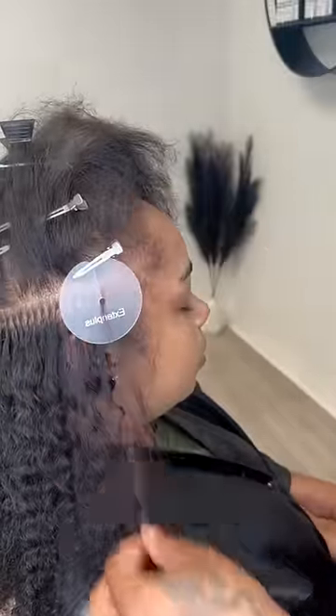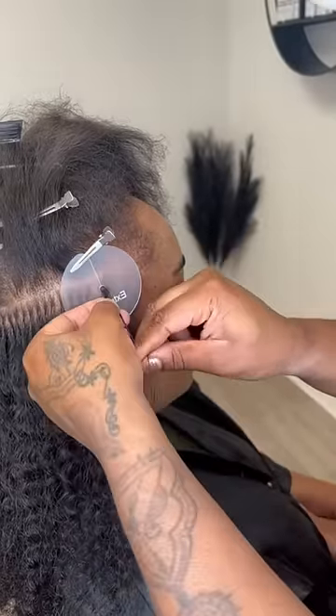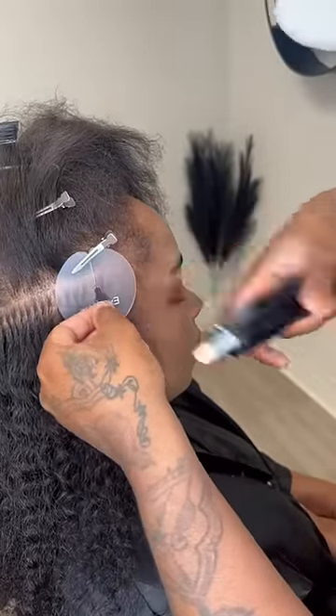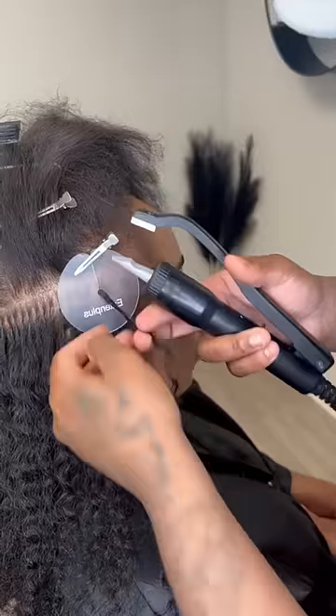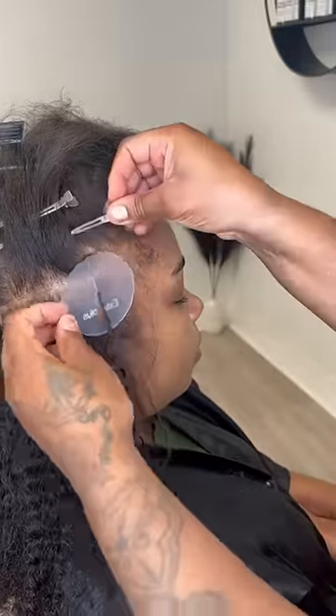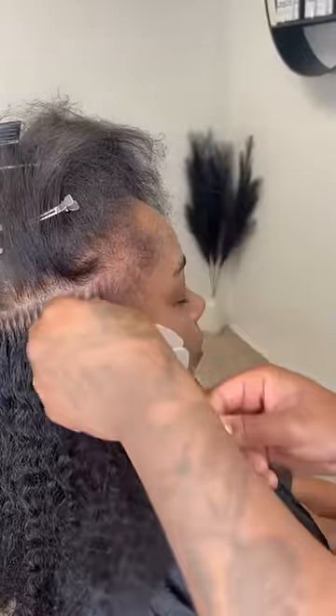As you can see, I'm applying smaller strands to the edges of her hair — that's the most fragile area, so you have to be very mindful about how heavy that will be. Try not to make the sections too big, because then the hair on the edges will not hide them.